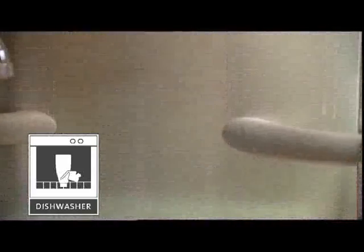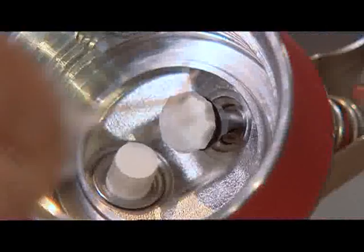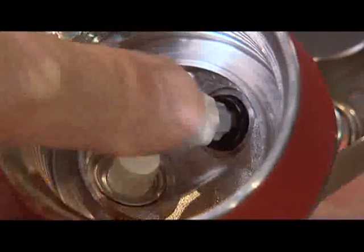Important: if the piston is blocked, push the o-ring off with the end of the brush. To slip it on, just press on the piston.